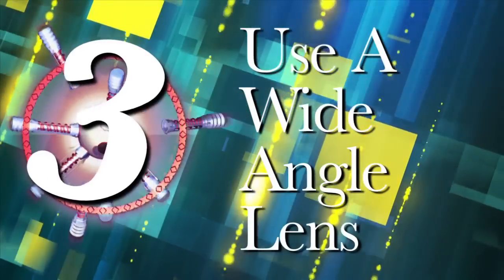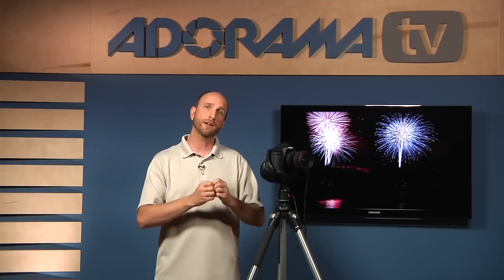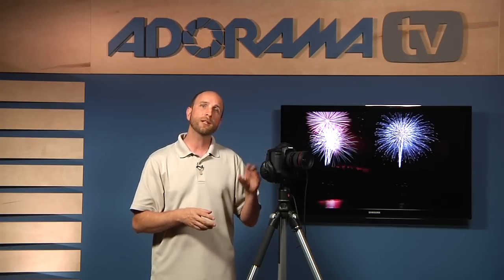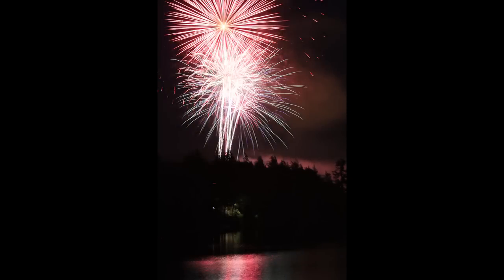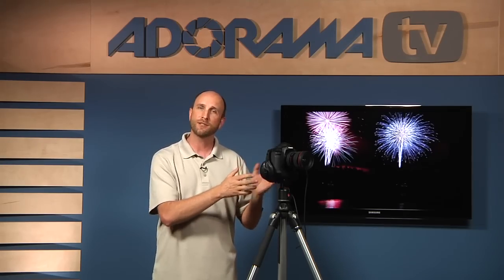Number three: use a wide angle lens. This lens is a 16 to 35 millimeter lens — a really wide angle lens — and I suggest you start with one when shooting fireworks. At the beginning, you're not going to be sure how to frame your photo, so you'll have a much better chance of capturing fireworks exploding in the sky if you can see more of it. Once you get your framing tuned in, you can include other elements like a lake with reflections and trees. A wide angle lens gets more information into your frame.